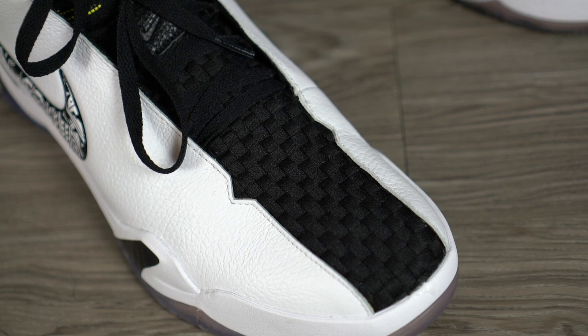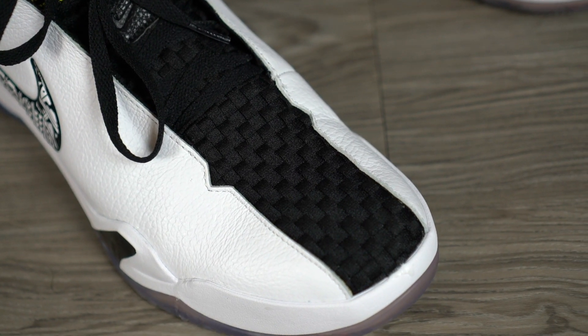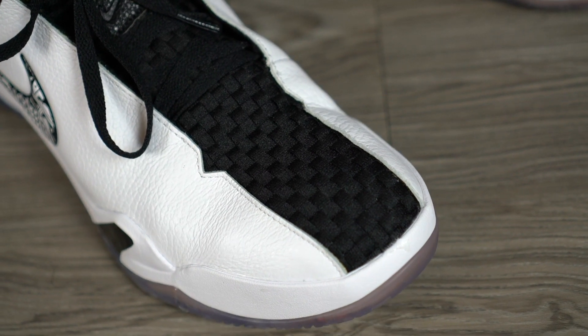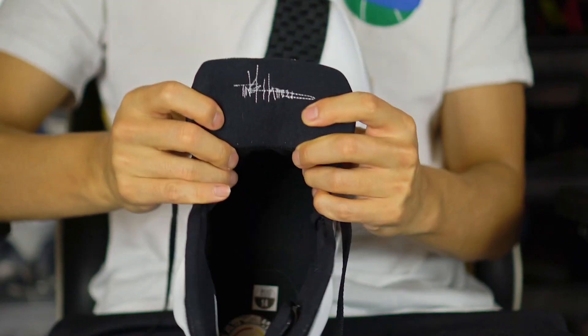If you're looking at this as an outdoor shoe, the thick materials make sense. We'll get into the performance review to see if it's all the way necessary — though it'll definitely add to the weight, which is a bummer.